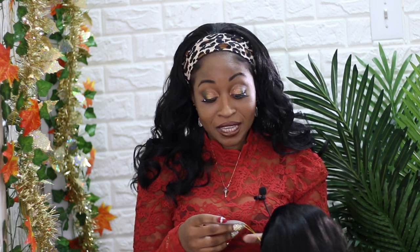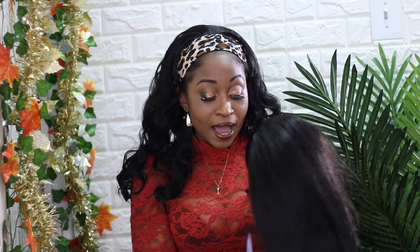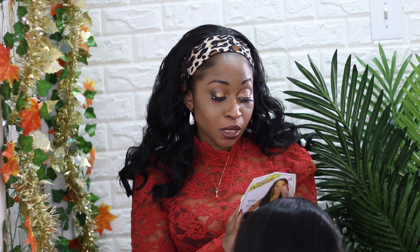So today, as you can see, I have on a headband wig and we are going to be doing another headband wig review. This is a Zuri headband wig — they're synthetic but they are giving me life. This is the first one I tried and I absolutely love it, but I'm not going to talk too much about it because we've already reviewed this wig.